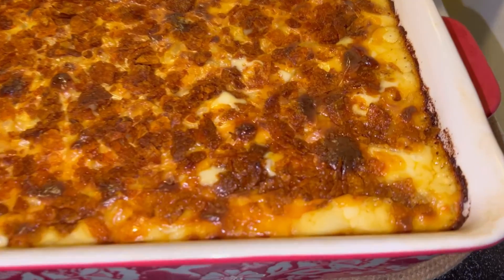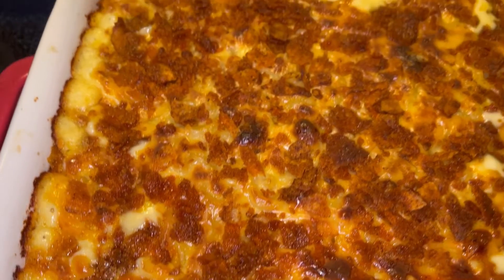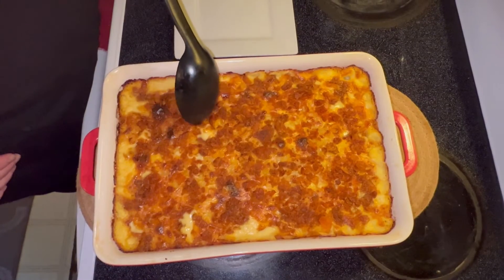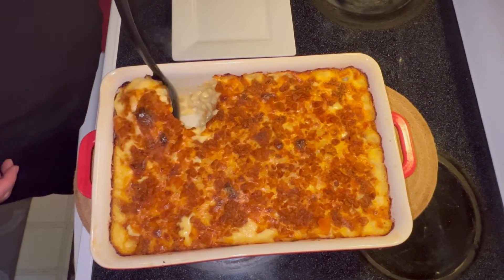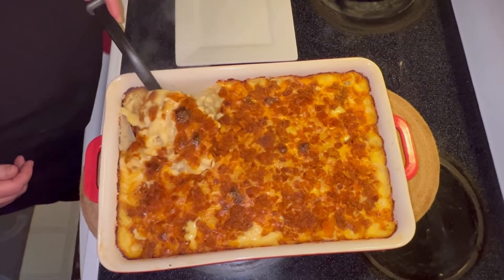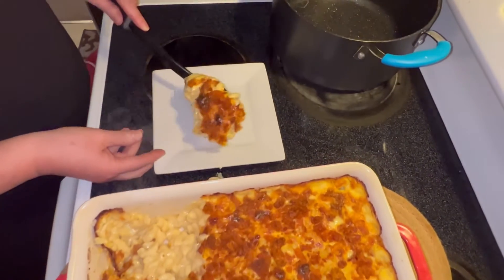And there it is guys, fresh out of the oven. Look at the crispy edges — oh my goodness, this looks absolutely delicious. Can't wait to dig in. Now we're going to scoop this out. Mmm, look at that creaminess — so good. Absolutely deliciousness.